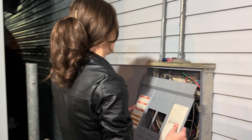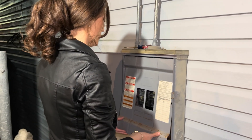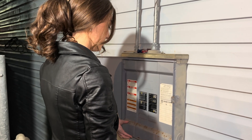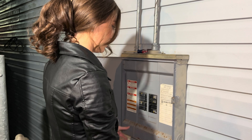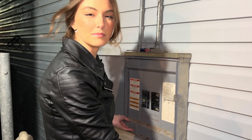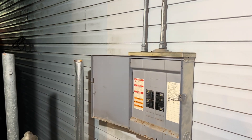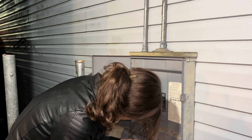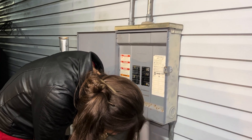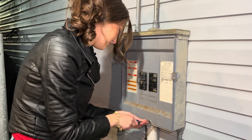The main rule: don't electrocute yourself, Rachel. Get the panel cover back in there — sometimes it takes some finesse. Grab the bigger screwdriver on the floor. Get your butt in there — cool, awesome sauce.